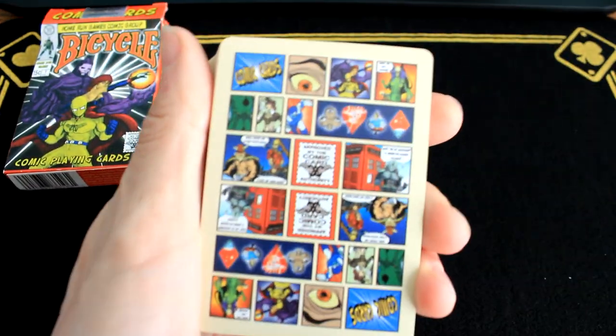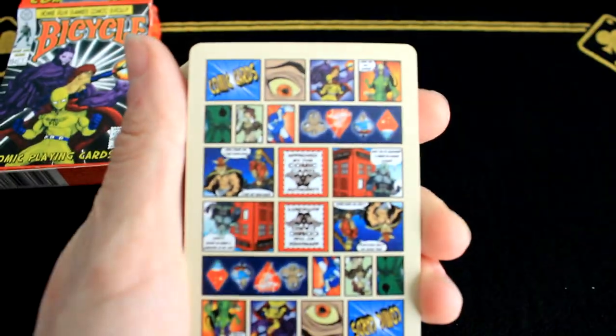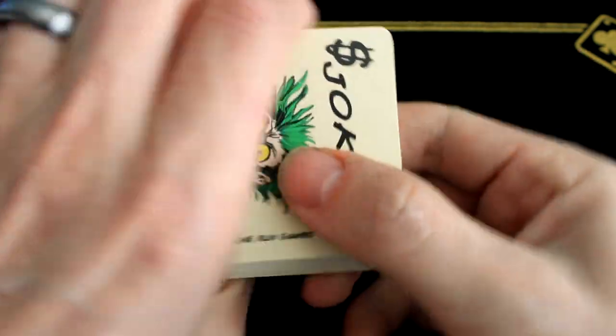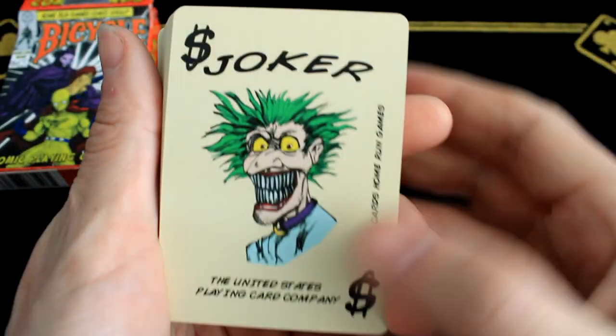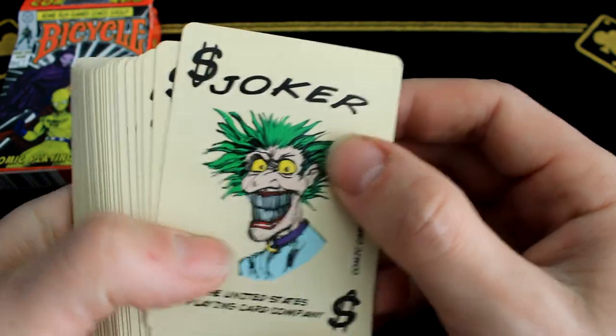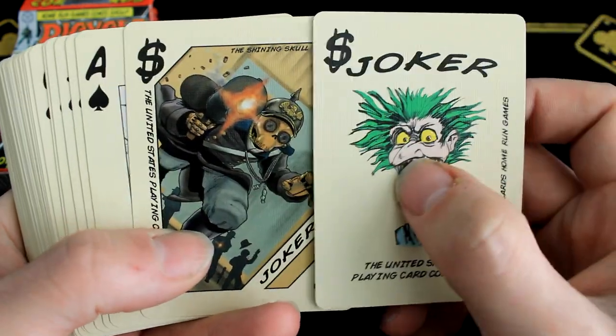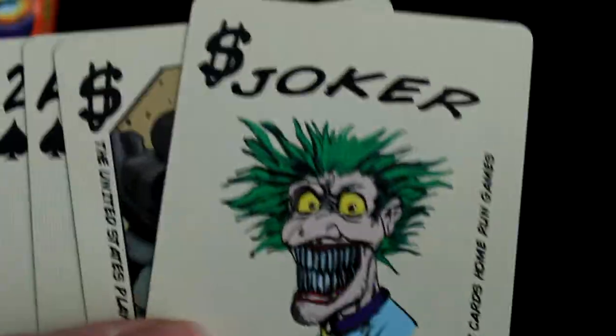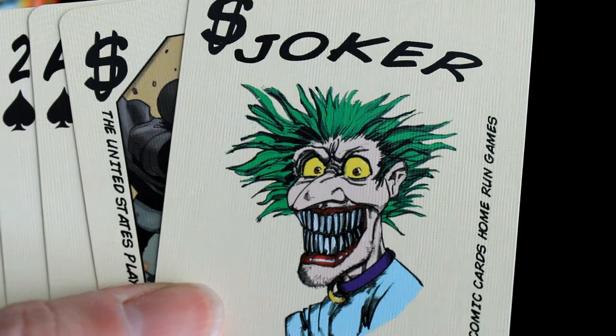There are the backs. We got a Joker, and we got another Joker. Some of these cards do have smaller writing — you know, it's a playing card company.